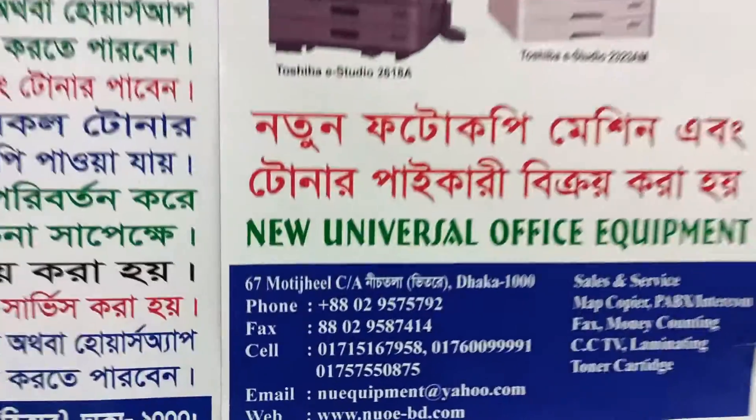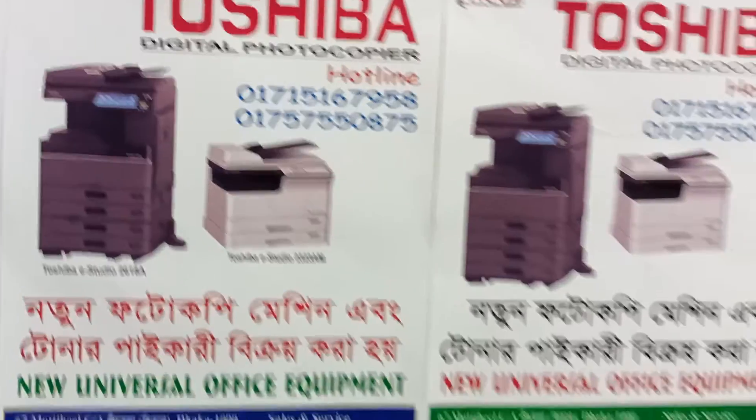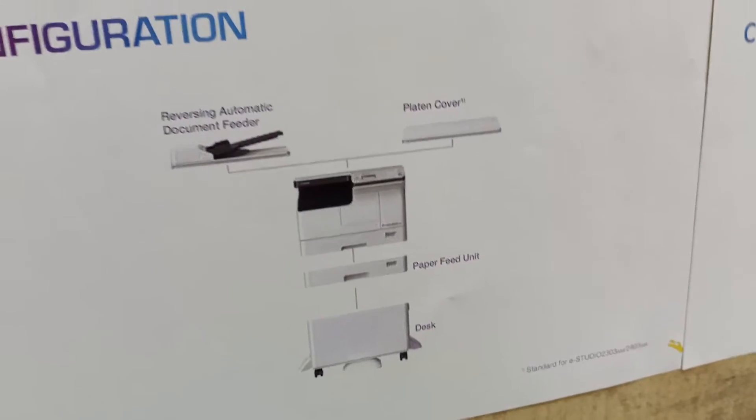This is our mobile number, and the basic machine with the tool and the top cover and the RDA.